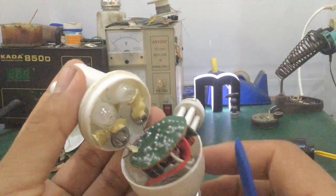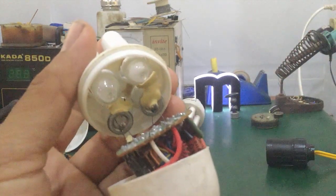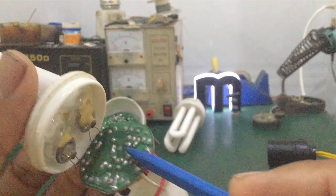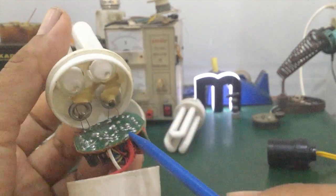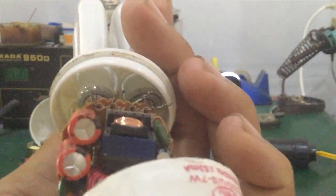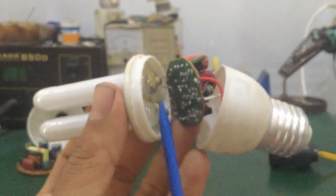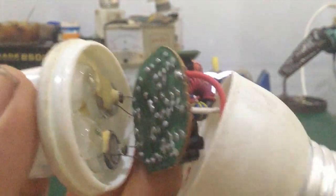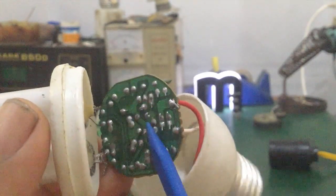Next, there are two lamp filaments here. The other part is the ballast — also called the electronic choke or electronic PCB board. It heats the filaments and creates the electrical discharge inside the lamp tube. They connect to each other through wires. To check a broken lamp, first check the filament part — see if it's broken or shows signs of burning or blackening. Measure its resistance first.